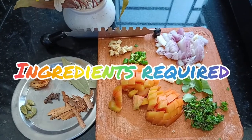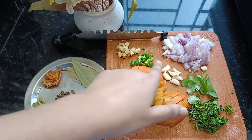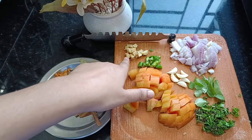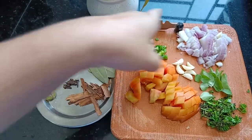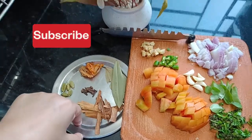These are the spices I have taken — dry spices, tomato, garlic, chili, ginger, onion, coriander, and the other dry spices.